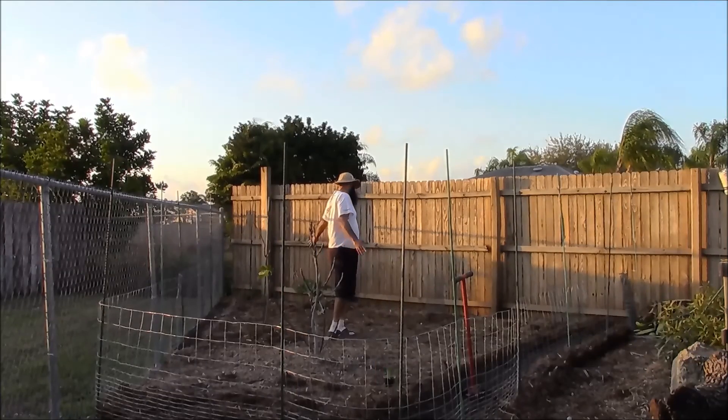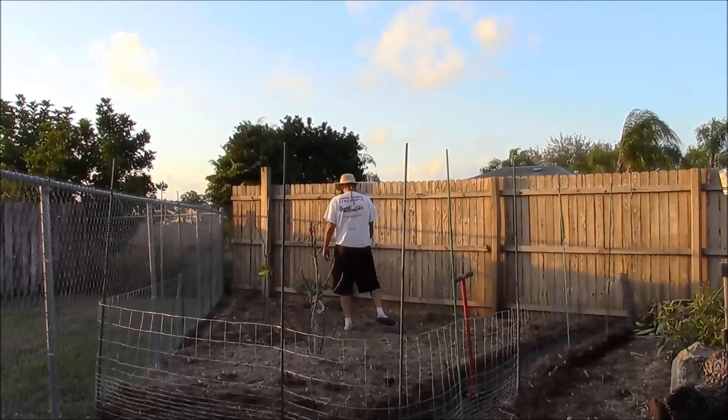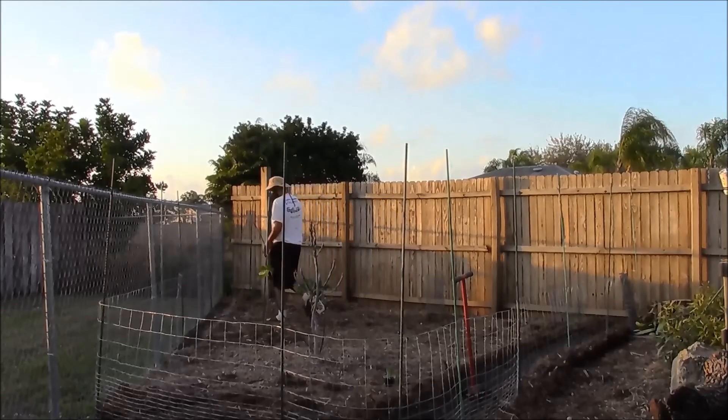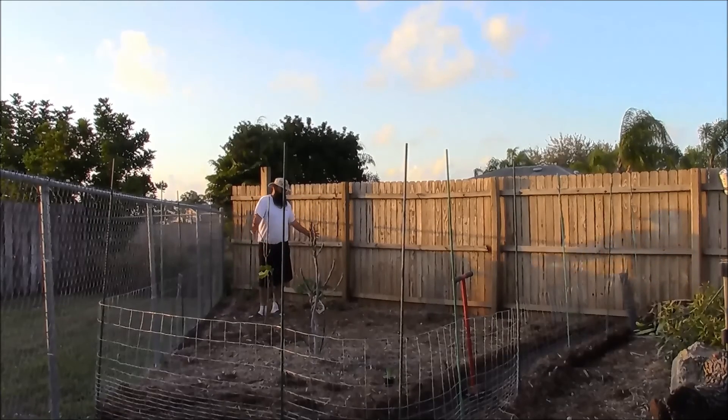This whole section back here will be planted with moringa. I have three seedlings currently in the ground and I do plan on planting more sunflowers, buckwheat, and other random items here.